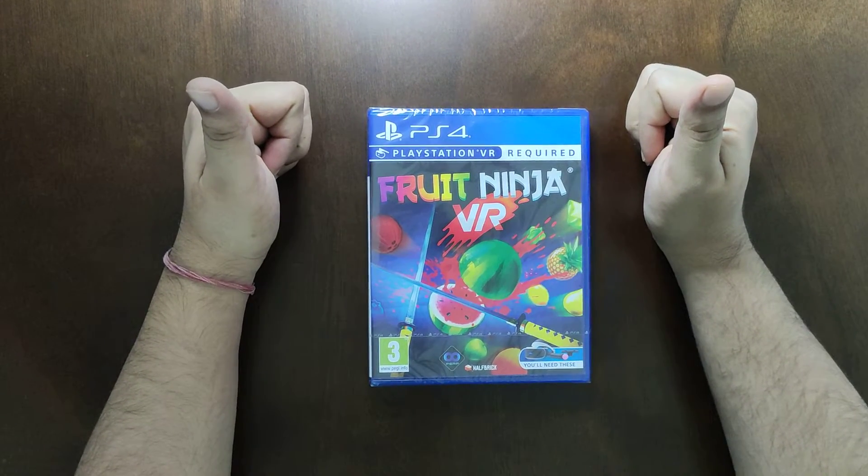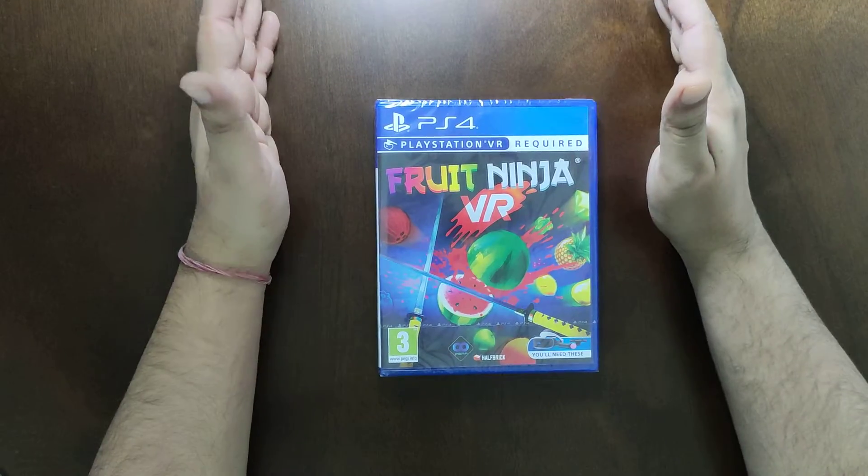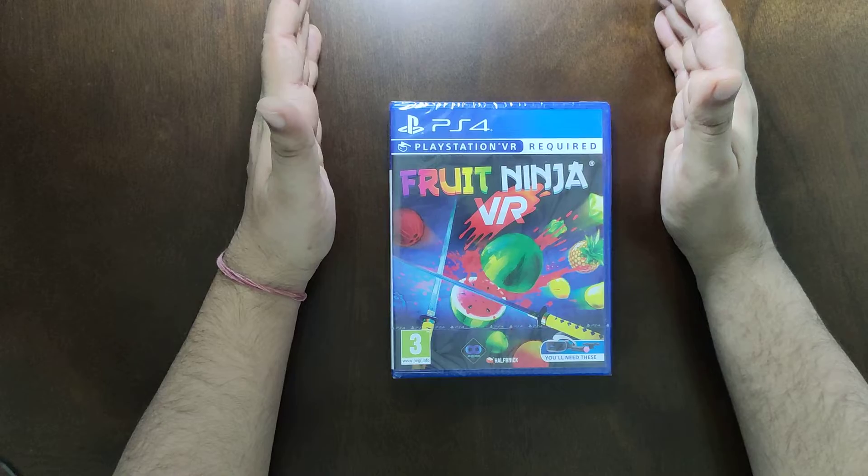Hello everyone, welcome to my channel. Today we are going to unbox Fruit Ninja for PSVR. Please note that in order to play this game, you need to have a PSVR with you.